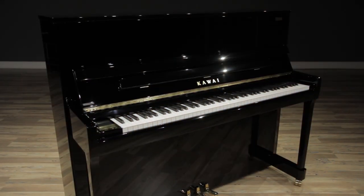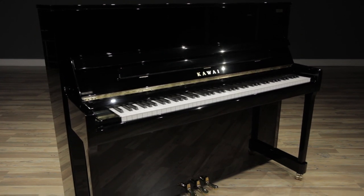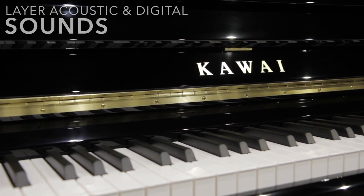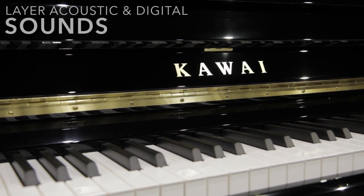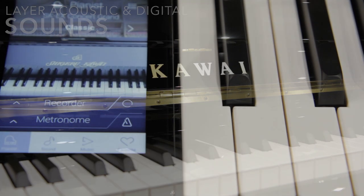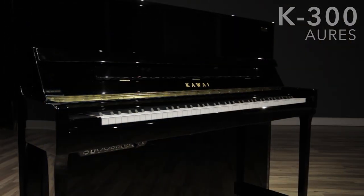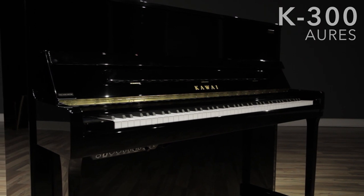Those sounds can be combined with the K300's acoustic piano sound to create layers never before heard emanating from an acoustic piano. Experience tradition and innovation with the new K300 RS from Kawai.